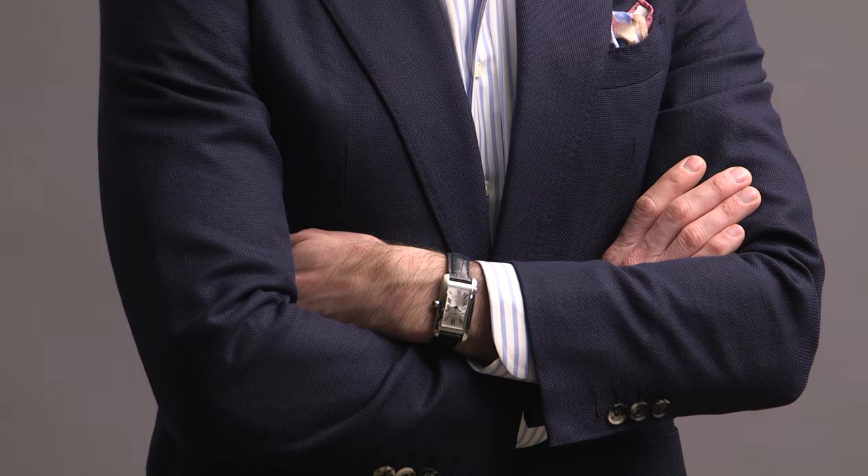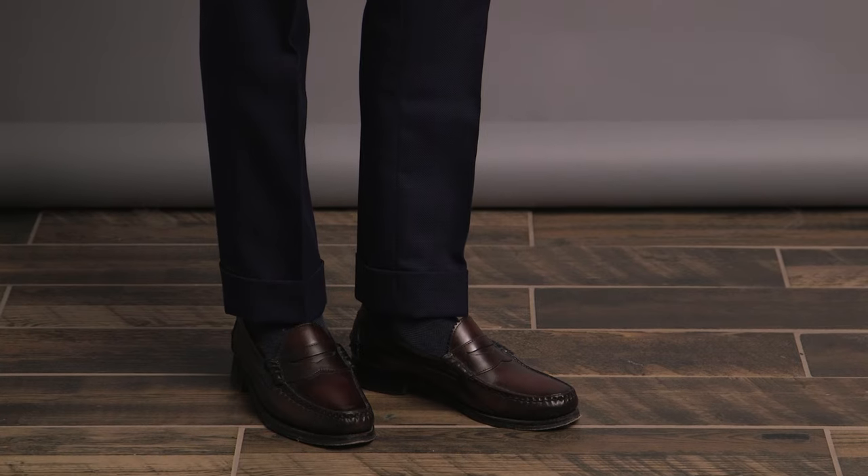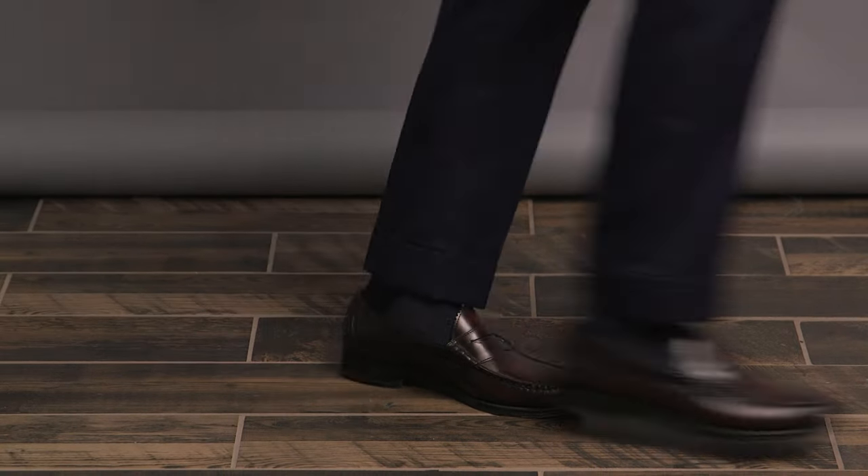One extra button undone to play into the more casual approach here. I did add in a little seasonal color with the pocket square — I say that because I feel like typically I'm pretty boring with my pocket square choices. Same with socks. On my wrist we have the Cartier Tank American, and then a classic penny loafer anchoring this look — these are the Kenwood by Allen Edmonds.